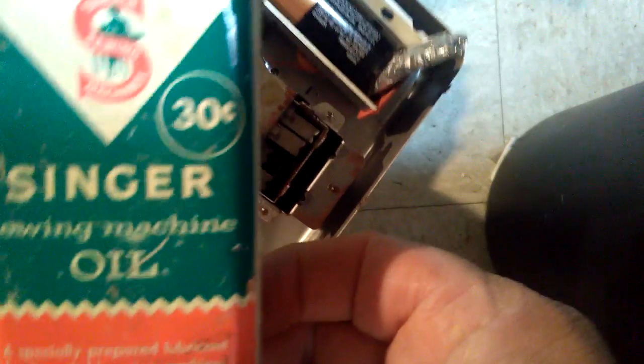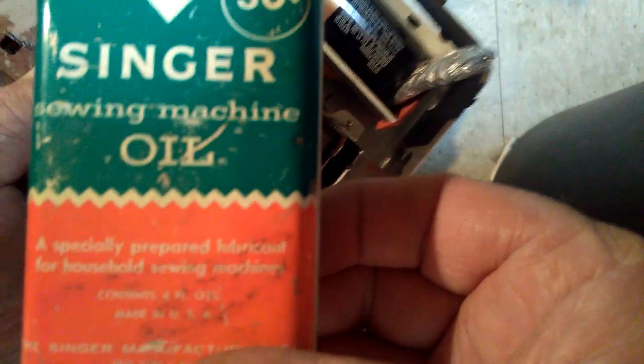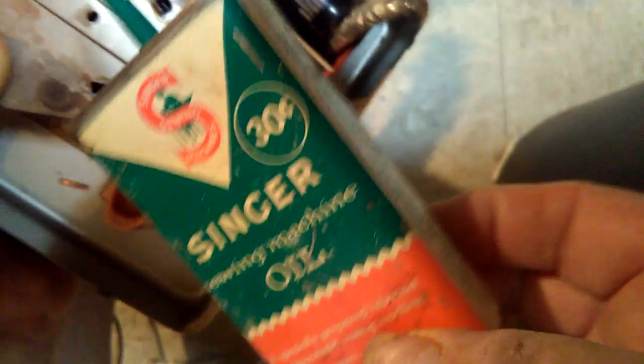I doubt you can get this kind of oil for 30 cents. Singer's — this can is about 50 years old or more, one of a kind. The oil, the older you get the better.